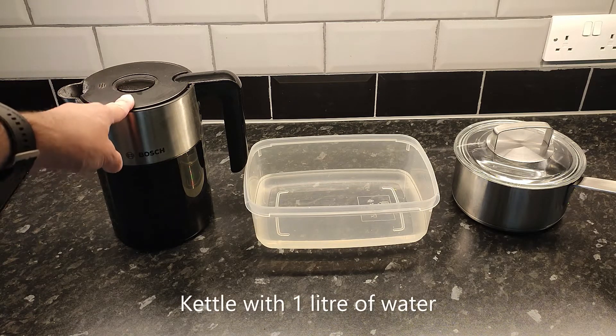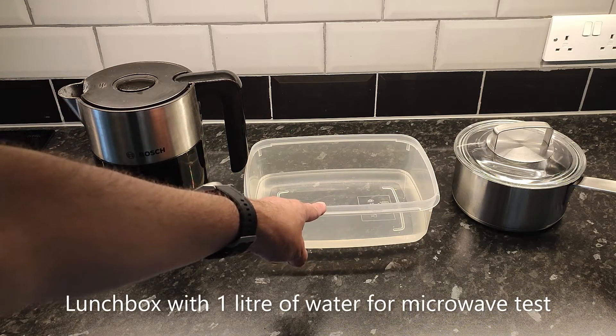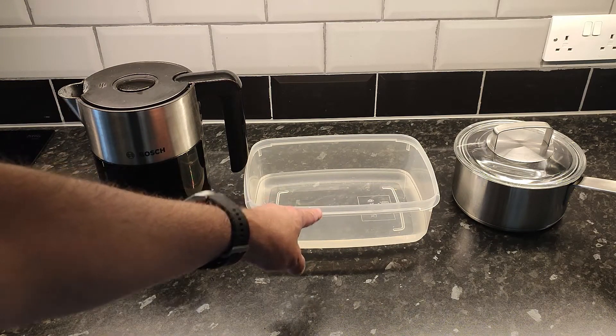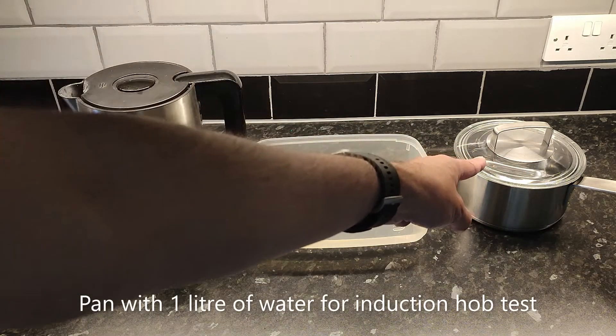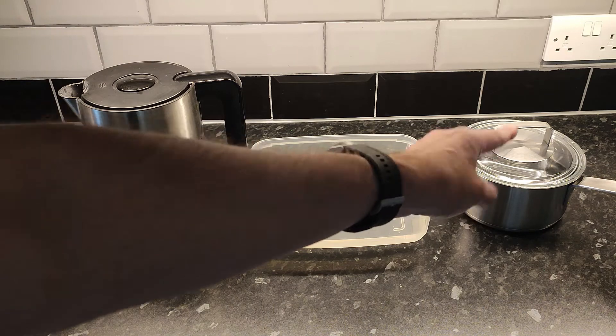I've got the kettle which is obviously going to be boiled as a kettle. I've got this lunch box which has got exactly a litre of water in, which I'm going to microwave. And this pan has got exactly a litre of water in it which I'm going to put on the induction hob to boil.